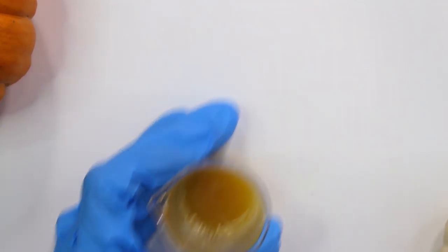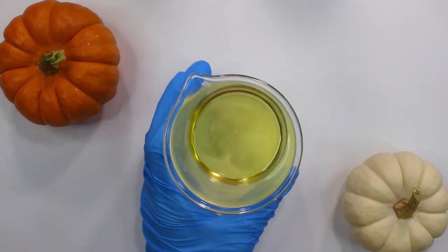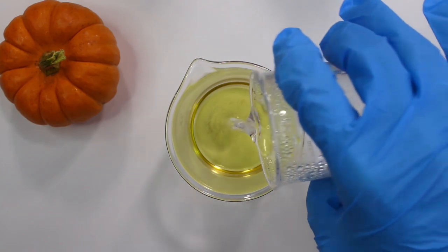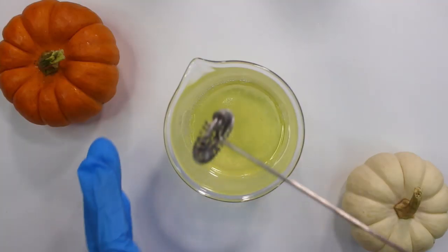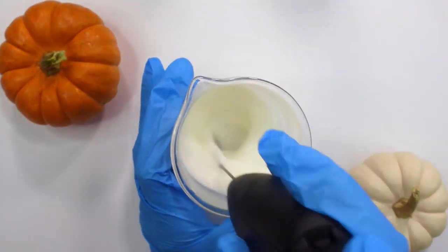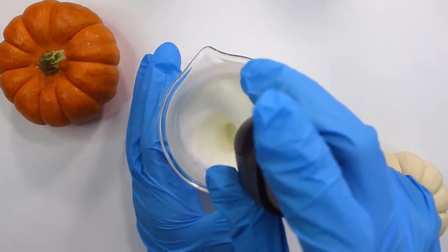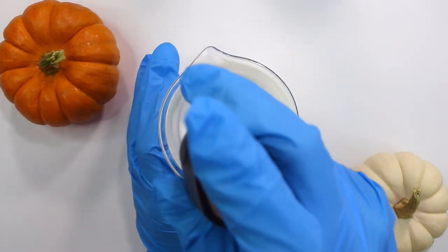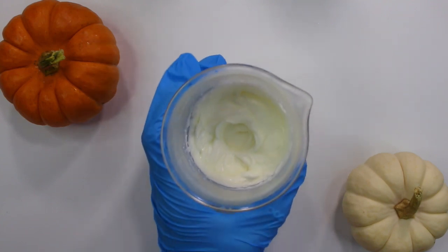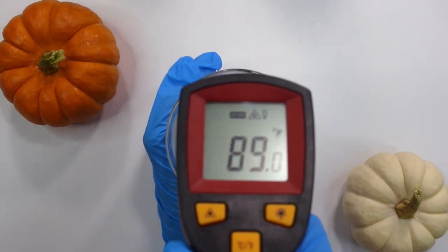The cool down phase still has two more ingredients, but they're oil-based so we'll add those at the end after everything has emulsified. Now pour the heated water phase into the oil phase — not the other way around — and mix with either an immersion blender or a mini mixer. Keep mixing periodically until it cools down to room temperature, or anything under 90 degrees Fahrenheit.